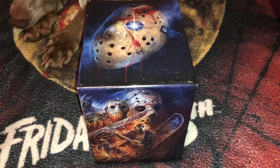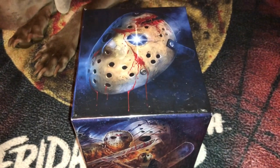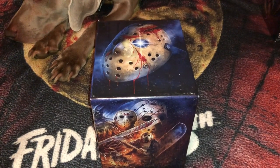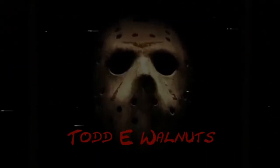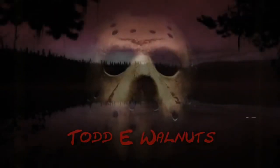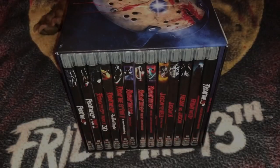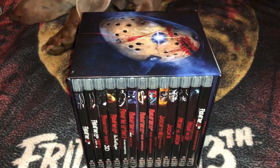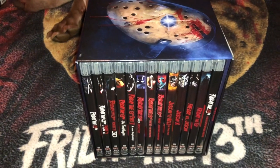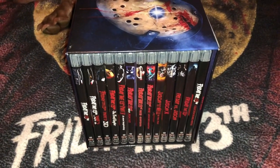Hey, what's up YouTubers and welcome back to another Todd E. Walnuts unboxing video. We are about to dig into this bad boy here. This is the Scream Factory edition box set of Friday the 13th. Stay tuned, we are going to check out the insides. Let's dive in and do a detailed unboxing of this beautiful set. I ordered mine from Amazon and it just arrived today and I just peeled the plastic off.